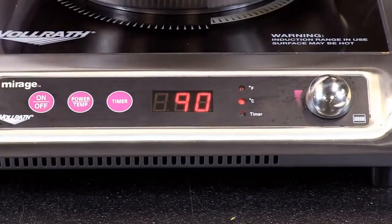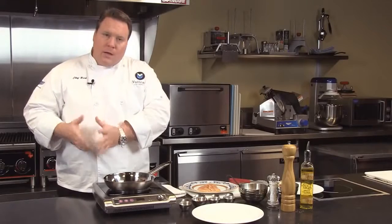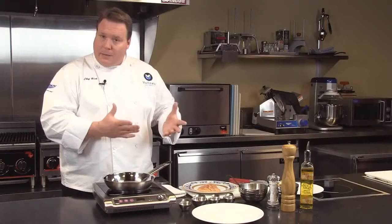We have 100 power level controls, and that's really important as you want to get into that very precise control — precise control for low-end heat applications and also precise control for very high heat applications.